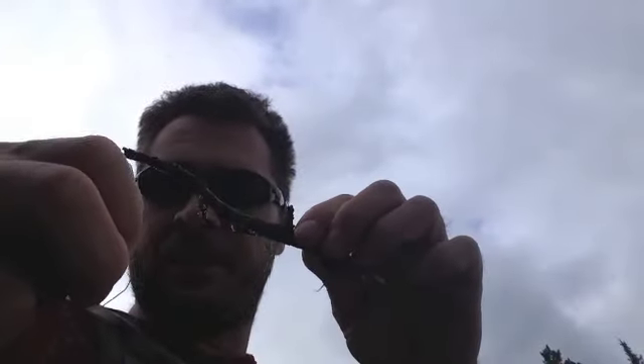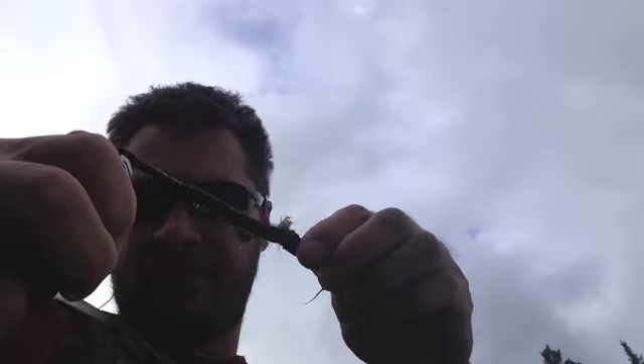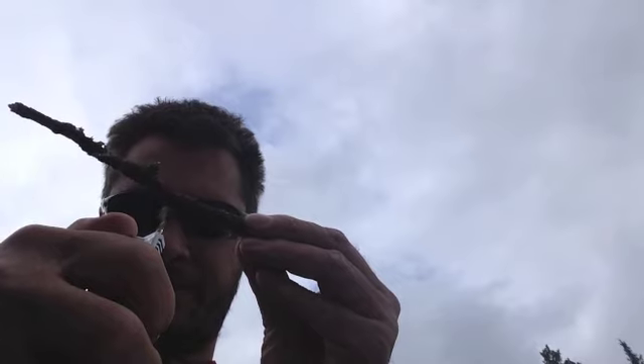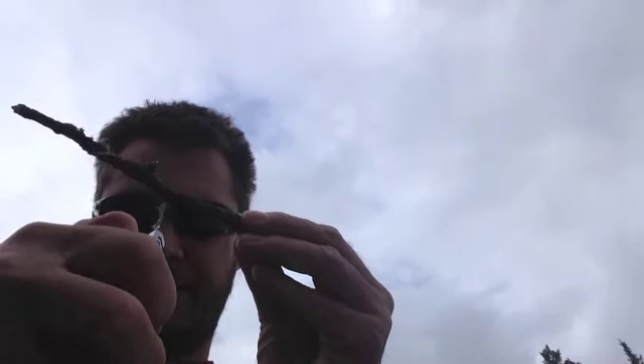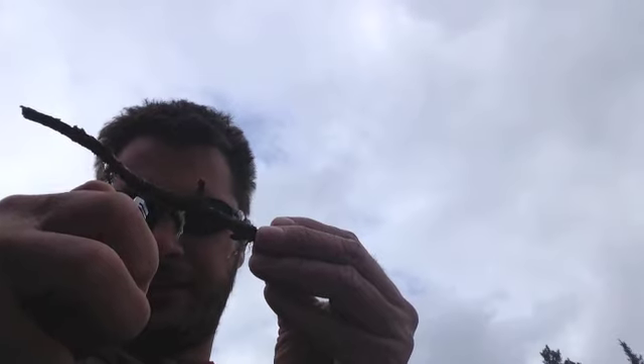And this is the lighter. Like I said, it was right in the water. This is a piece of wood that was in the water. So, let's see if I can start a fire. Oh, there you go. Obviously, I would take a smaller stick, but yeah — dry stuff up. Let's see if this catches fire.